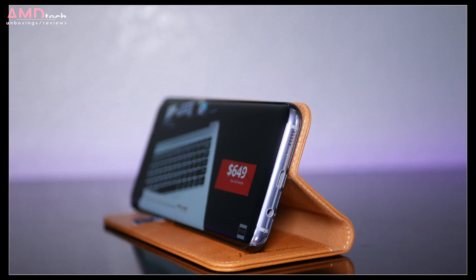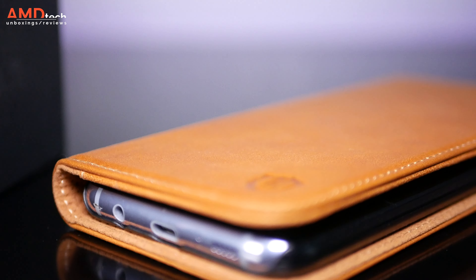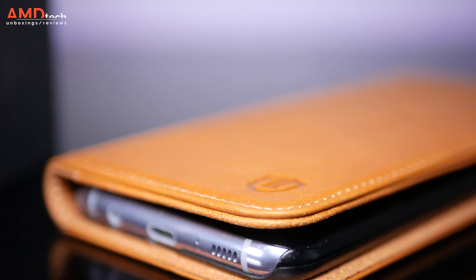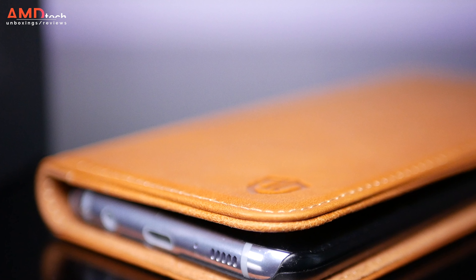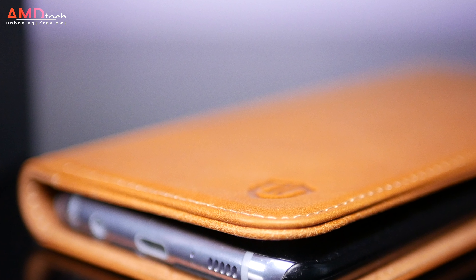Of course this has a built-in stand so you can consume your media when you're on the go — say you're at lunch or in a meeting and you need to prop up your phone, this will get the job done. I think what the leather case brings is a nice style, good quality, and some protection — not the most protection. You'll get that with the next case that I'll showcase.